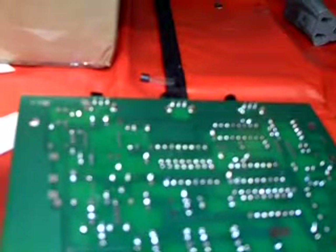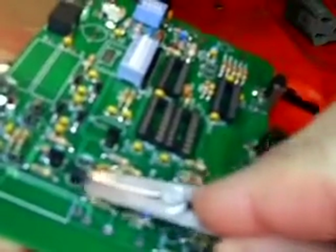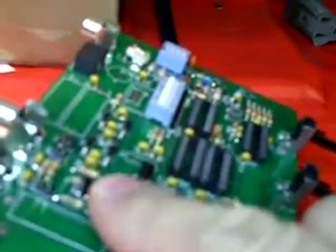Now I'm going to take the heat sink off and feel the transistor. It's cool as a cucumber, and that's because I used the handy dandy heat sink. I recommend people get into the habit of using one of them.